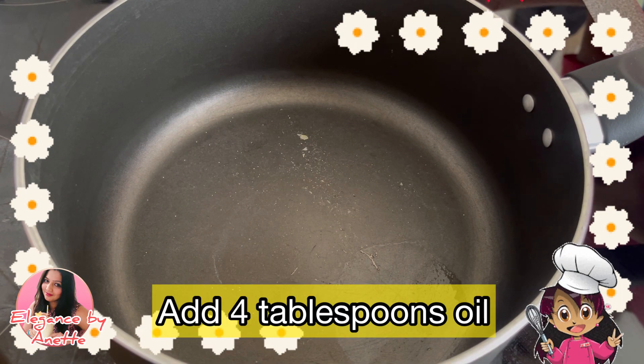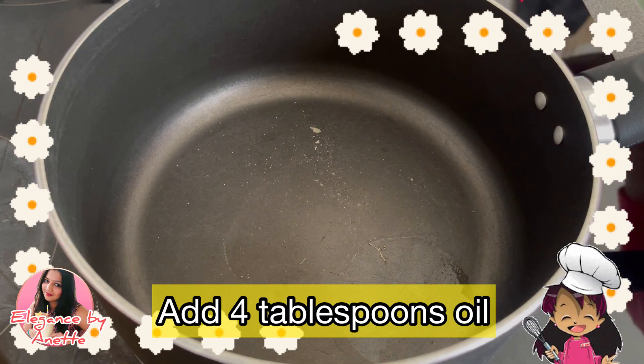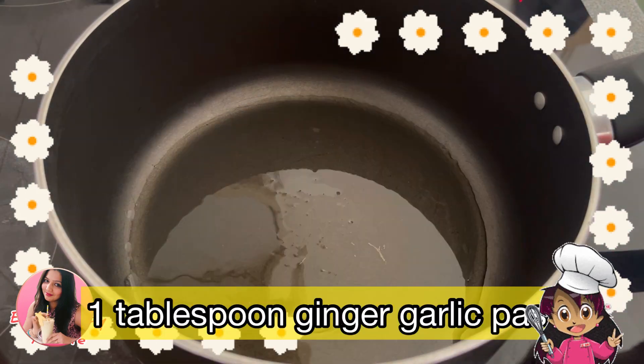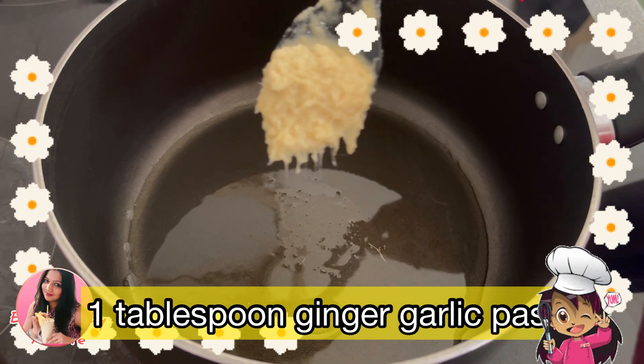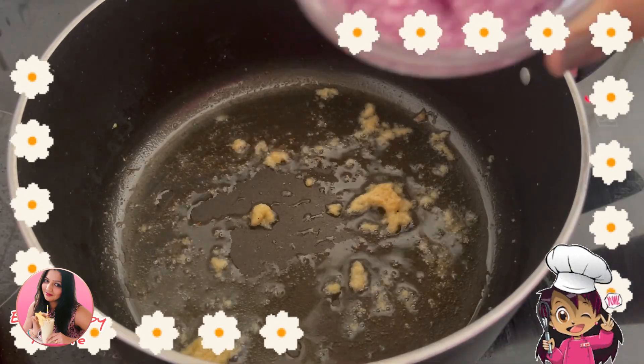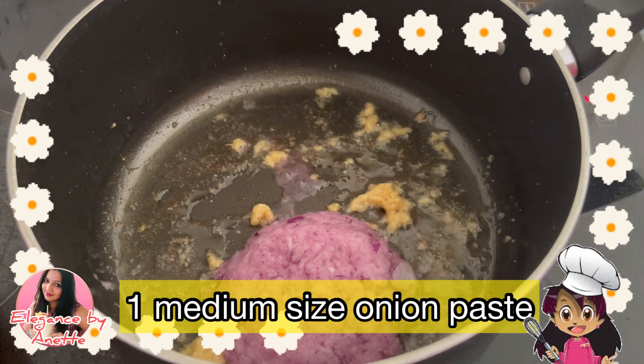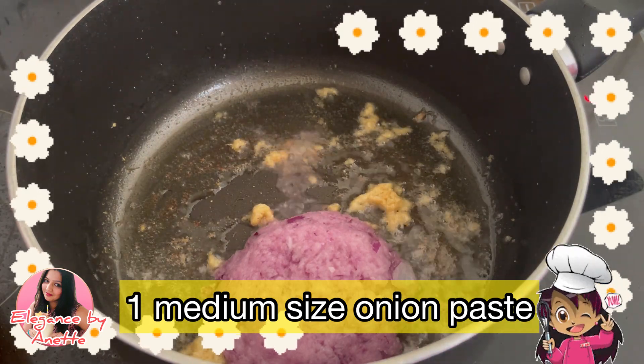Keep a pan on the gas stove and add approximately three to four tablespoons of oil. Add a tablespoon of ginger garlic paste and sauté this well into the oil. Now we will add a medium-sized onion paste and sauté this well until it changes its color.